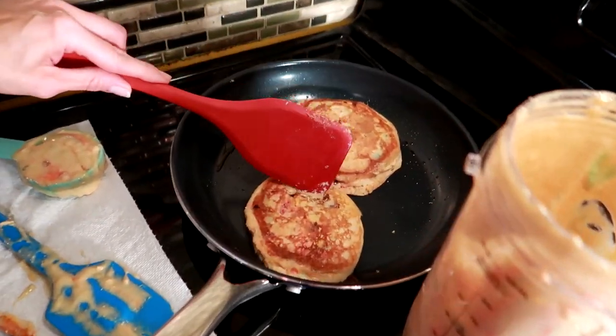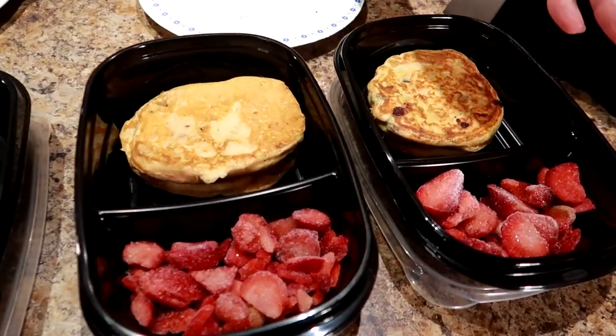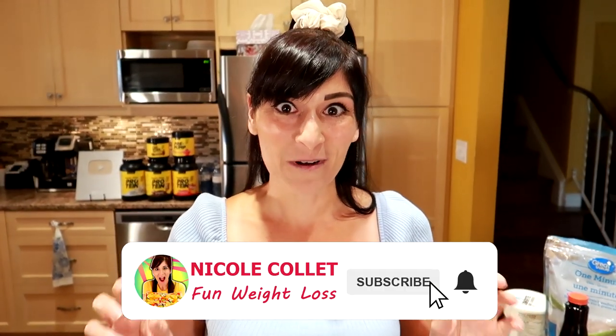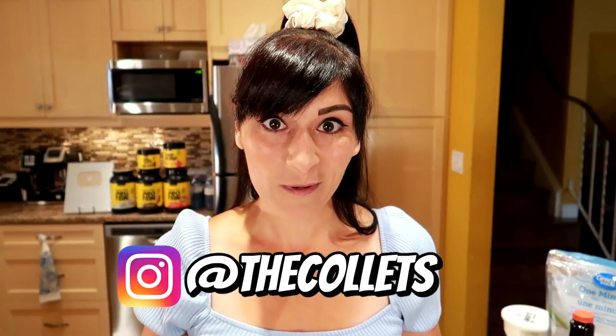Having tasty breakfast prepped and ready to go like the one I'm going to show you was what helped me look forward to what I was eating, have something ready to grab and go, stay on track, and get the results I wanted. I had a craving for monster cookies and I decided to put it in protein pancake form and show you this super cool breakfast prep.